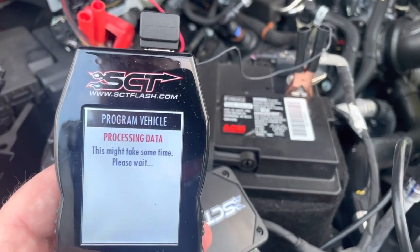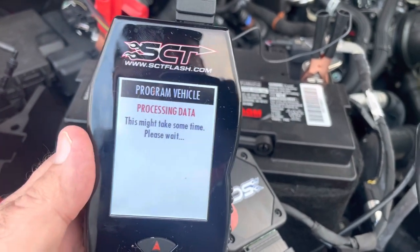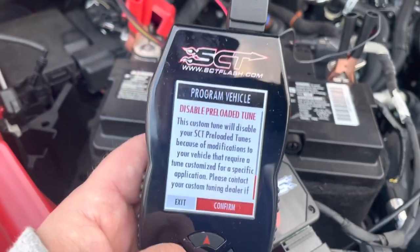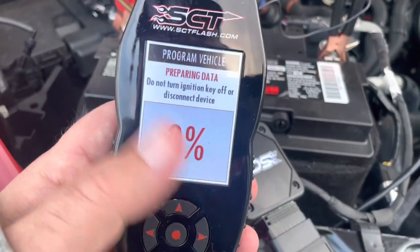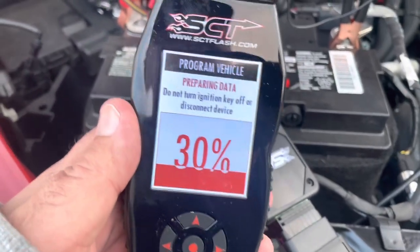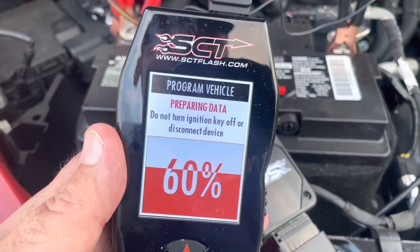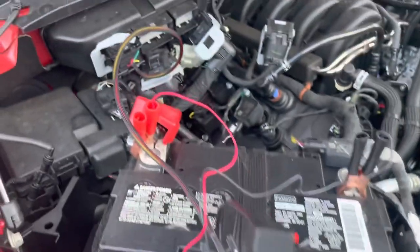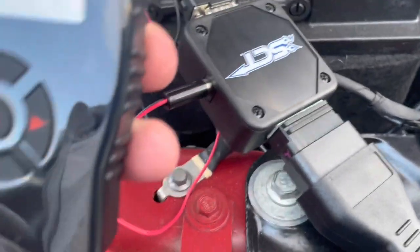We're processing data. We're going to go to revision two. The biggest thing is we disabled the preloaded tunes. This one here — we don't need to download the stock file anymore. With the first flash you had to download the stock file, which obviously takes quite some time. Again, we've got our cable hooked up on the left side, power here, SCT device plugged into the box along with the power cable.